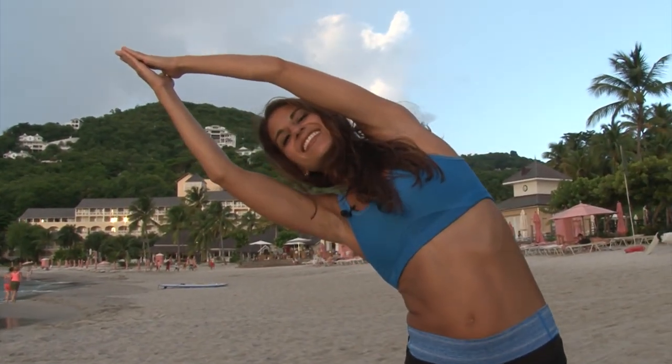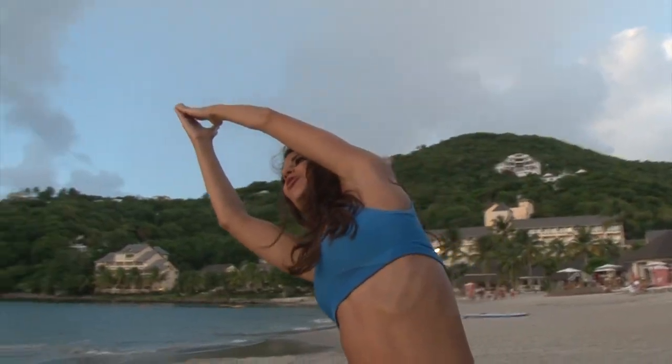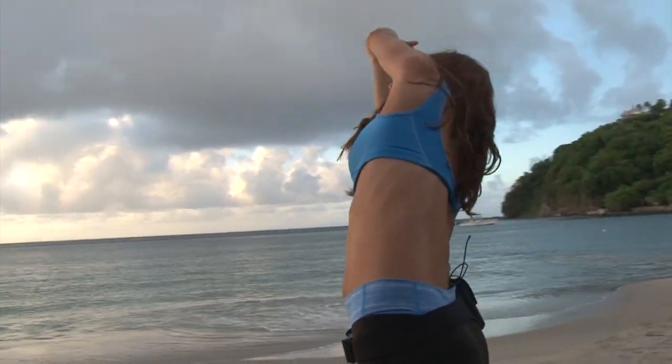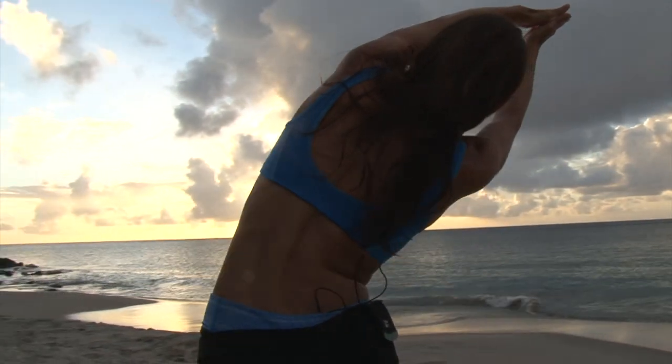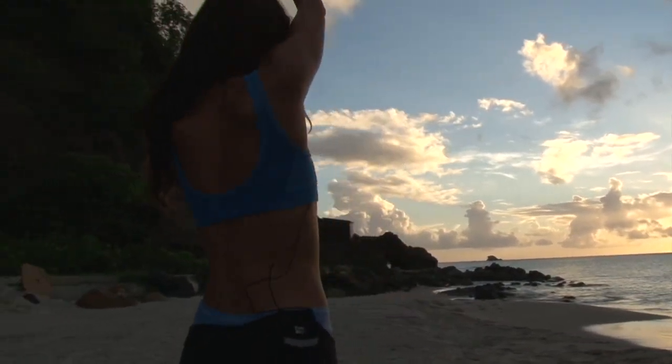Really nice. Drawing your shoulders down, your belly in towards your spine. Squeezing the inner thighs together, lots of energy through the body. Inhale, and come back up.